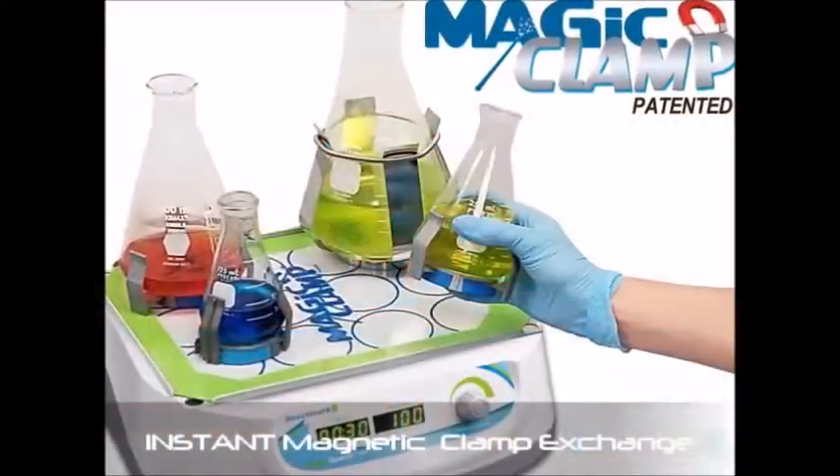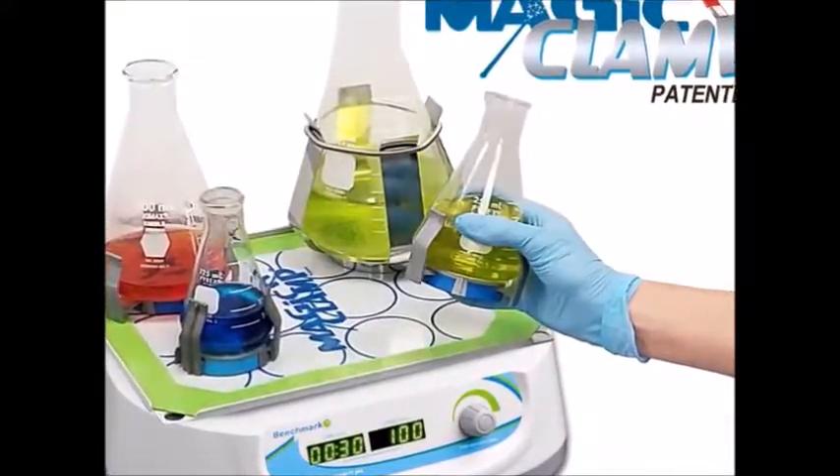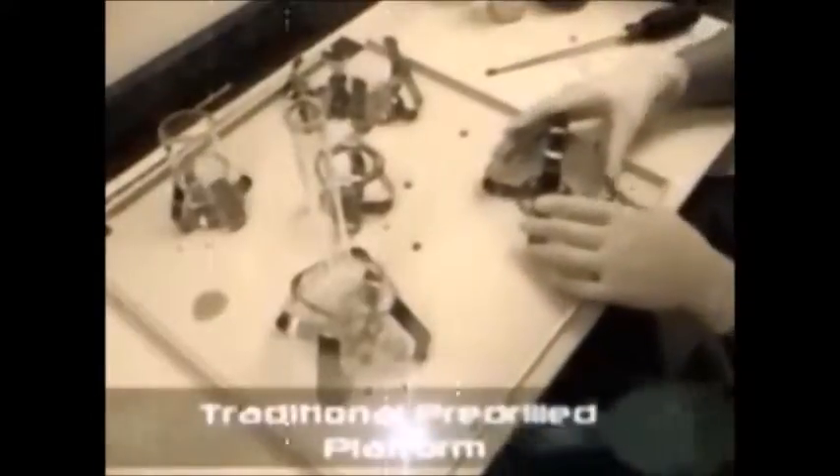For securing flasks and other common laboratory vessels to a laboratory shaker, gone are the days of searching for the toolbox when changing the flask clamps on your old-fashioned pre-drilled shaking platform. The tedious process of lining up a series of holes, locating the correct screw size, and tightening four screws per clamp is a thing of the past.